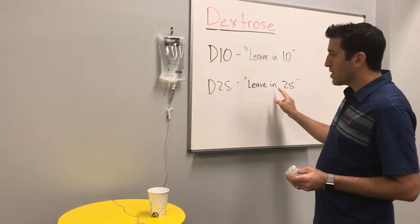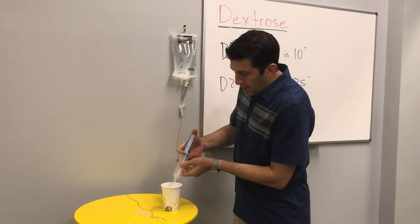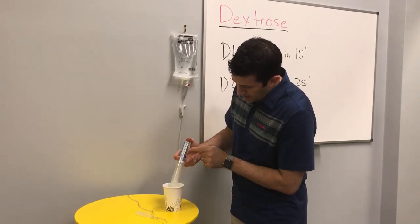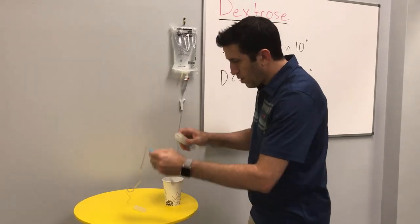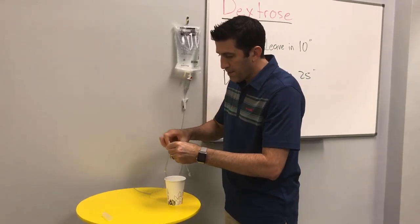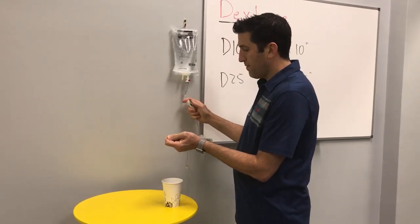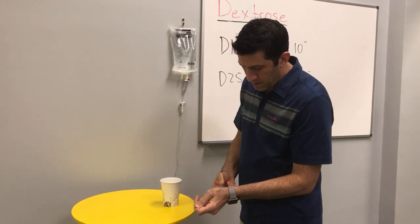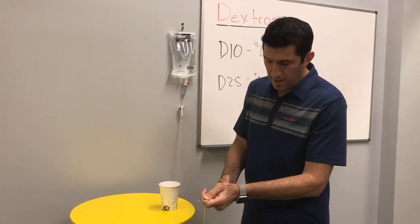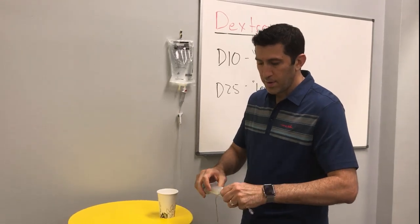For D25, we're going to leave in 25, so we'll do the same thing. This time we're going to empty out half until we get to 25. Then hook right back up to our IV at the luer lock port, open up our IV set, and pull back in 25 cc's of normal saline. Now you have 50 cc's of D25.